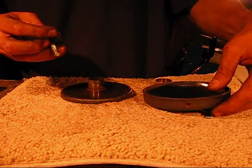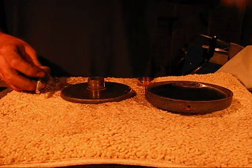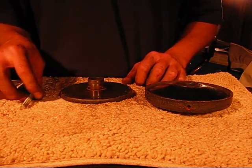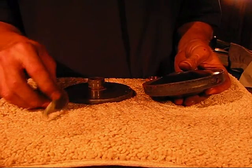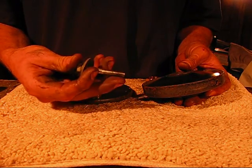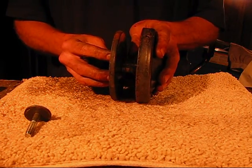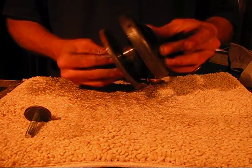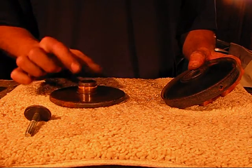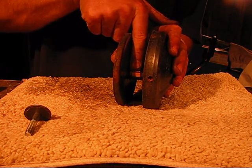The driver is the part that goes on the engine, which is what I have right here. If you buy the driver separate from the driven, this is what you should be getting. When you order the driver, you'll get your bolt — I want to say it's 24 or 28 thread, something like that. You should get these two halves, and also a brass sleeve that goes right on there — that is what your belt should be riding on.